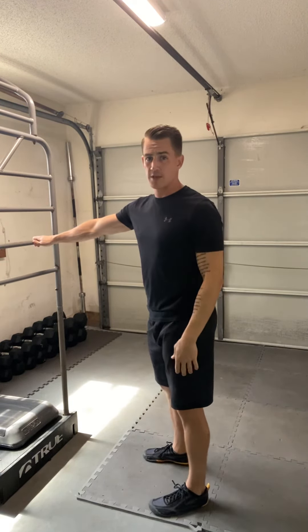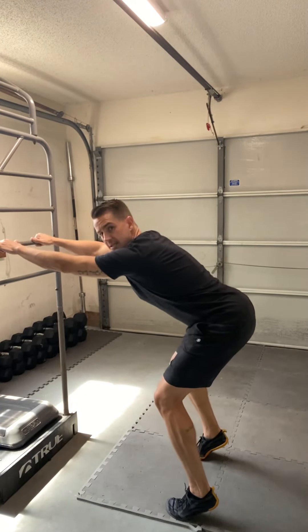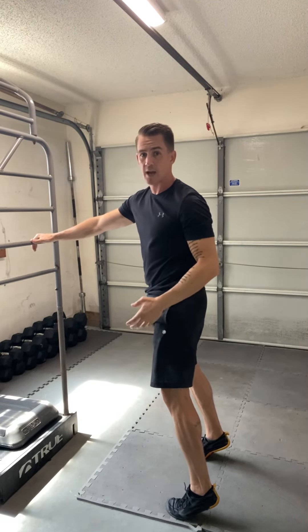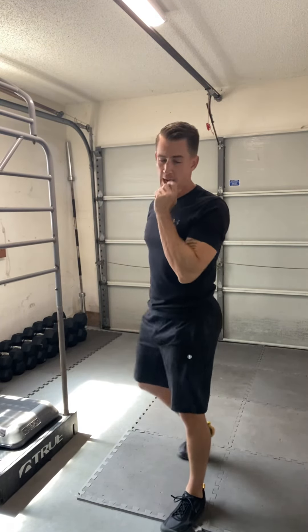Maybe after the first week of doing this every day, you come up on your toes and work that same motion — but now you're creating forward intent, almost right up on your toes with a forward intent. Those are your options. That is going to be your hip drive movement snack — get after it.